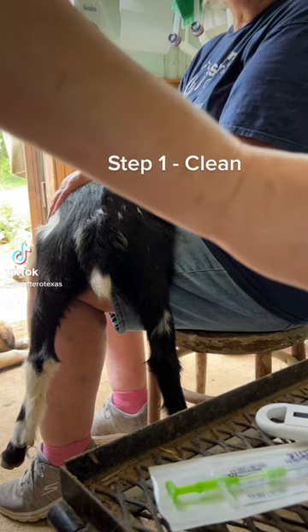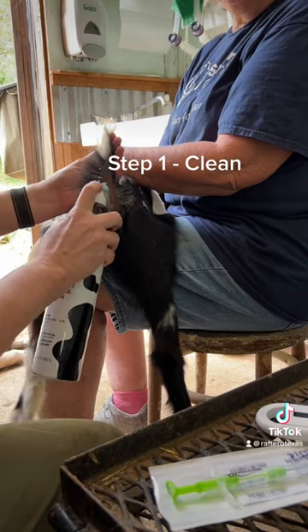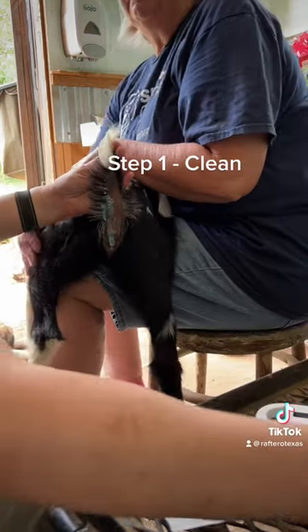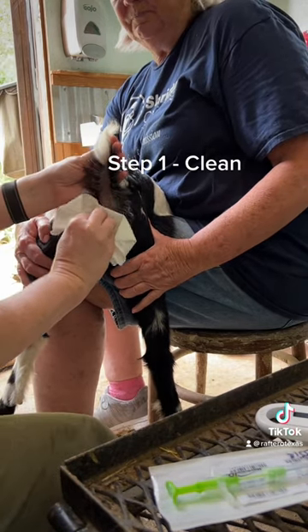We're going to be microchipping Nessie today. The first step is going on the left side of her tail web. This is Fite Back — it's pretty cold — and it also disinfects and cleans the area.